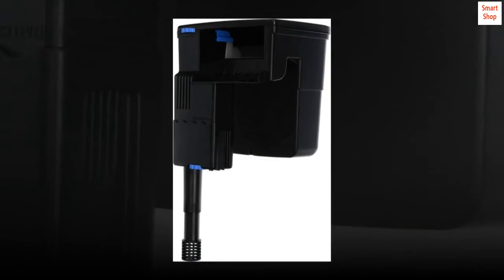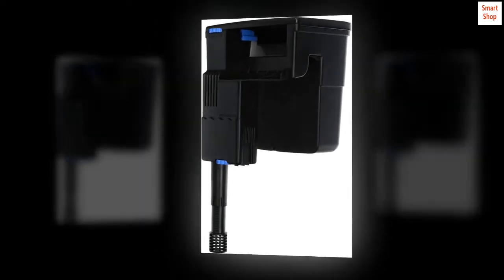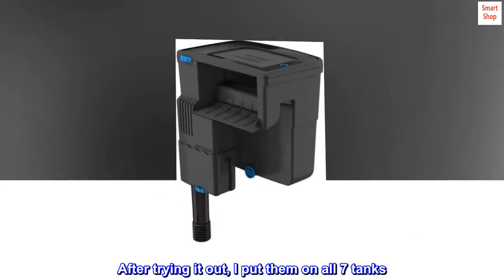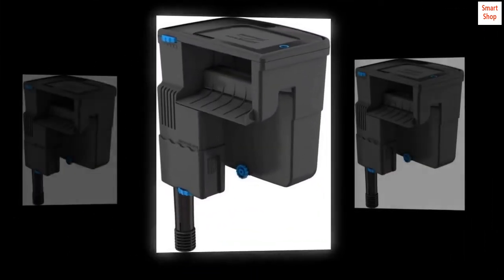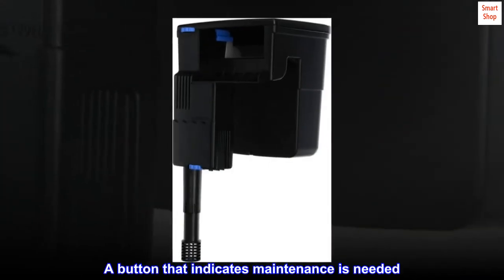Top reviews from the United States. Hands down, best HOB I have ever used. I'm sold on this HOB. I bought one, and after trying it out, I put them on all 7 tanks. Self-priming function rocks. Included skimmer. Lots of basket room to optimize. A button that indicates maintenance is needed.